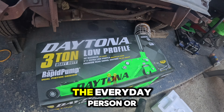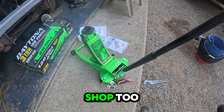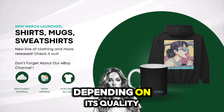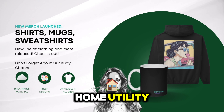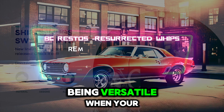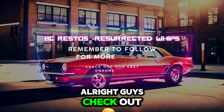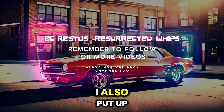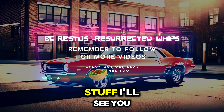This is for the everyday person or someone with a shop — the quality is good enough that I'd have it in a professional shop too. I like to use almost every brand, as each has its place depending on quality and durability. Some brands are better for home utility versus on the job — I use Milwaukee for electrical work, but being versatile with brand loyalty is important. Alright, check out my merch and remember to like and subscribe to see more videos like this, restoration videos, and memes. If you like car stuff, you'll find it on this page. I'll see you next time.